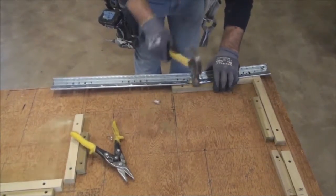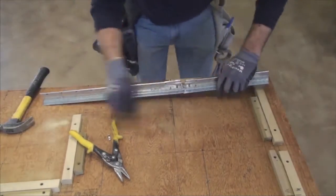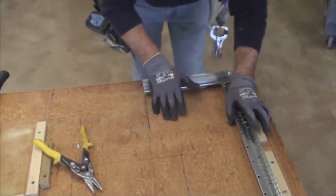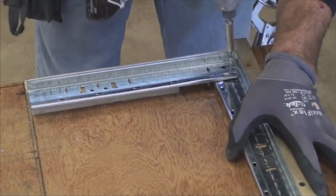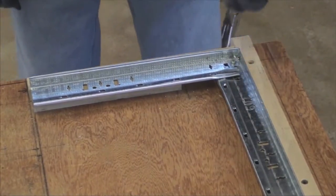After making our cut, we will hammer the bulb of the grid to make bending the grid easier. We will be using a jig to help us create our soffit bends. For this particular installation, we will use two 7/16-inch pan head screws to hold the bend in place.